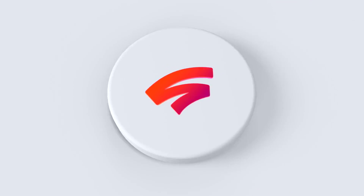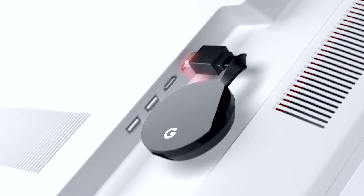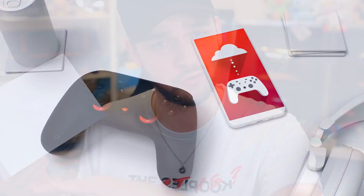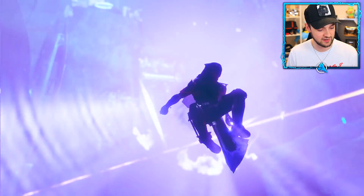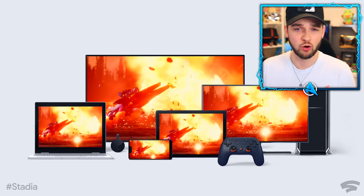Welcome everyone. Today we are going to be testing out the future of gaming — Google Stadia. We are going to be testing out gaming with Stadia on three different devices: my PC, a TV in my house, and a mobile device, seeing just how well Google Stadia works across all the different screens. I've been asked to test this out by Google themselves.